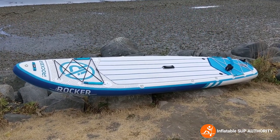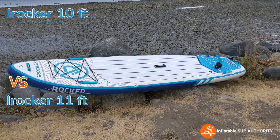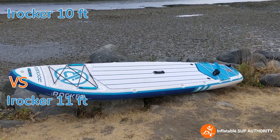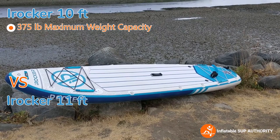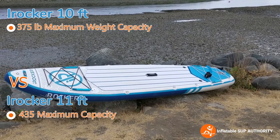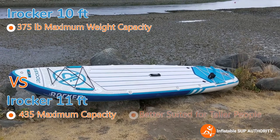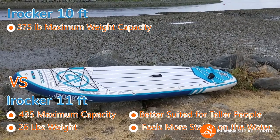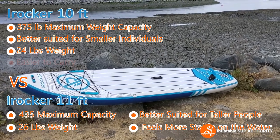When you go on the iRocker website, you'll notice there are two kinds of all-around boards: the 10-foot and the 11-foot. Minus the obvious length difference, the 10-foot has a 375-pound maximum capacity compared to the 11-foot's 435 pounds. The 11-foot is better for taller individuals and feels a little more stable overall, while the 10-foot is good for smaller individuals — it's two pounds lighter and a bit easier to carry.